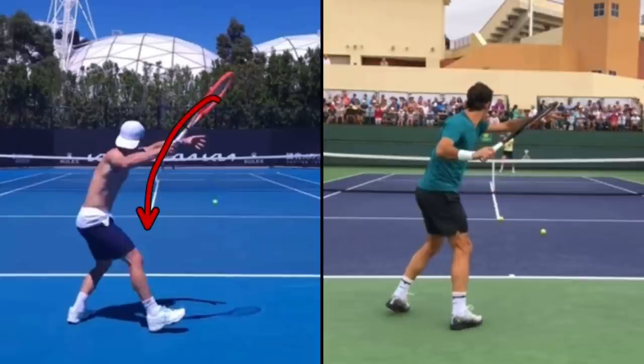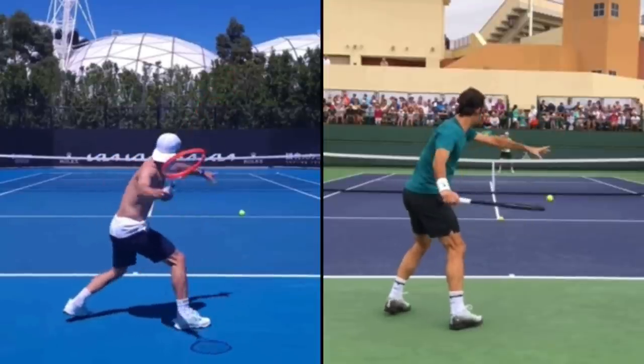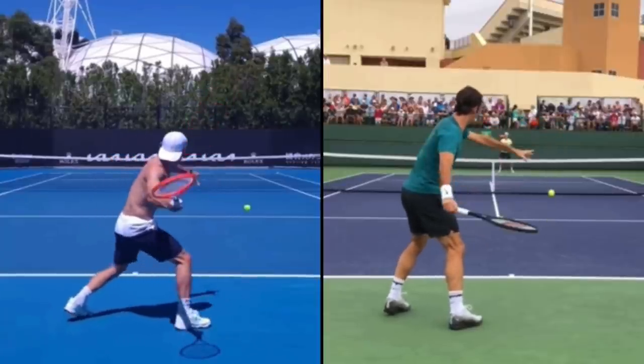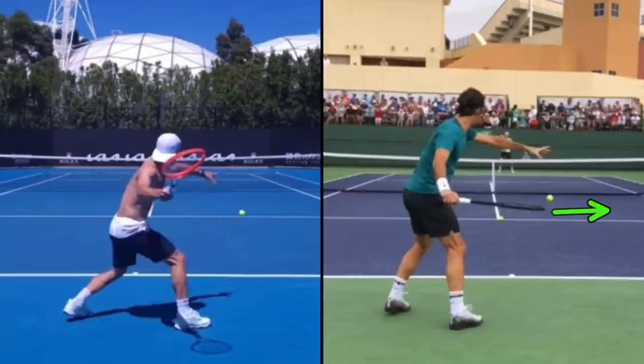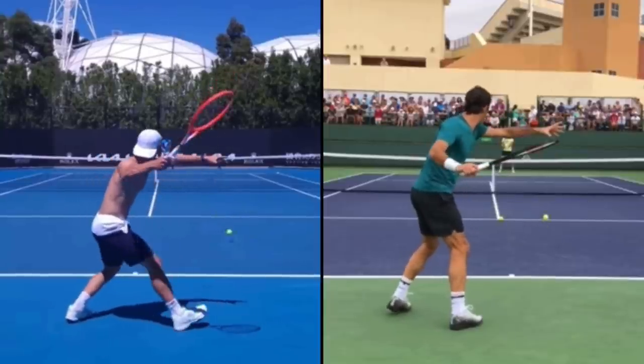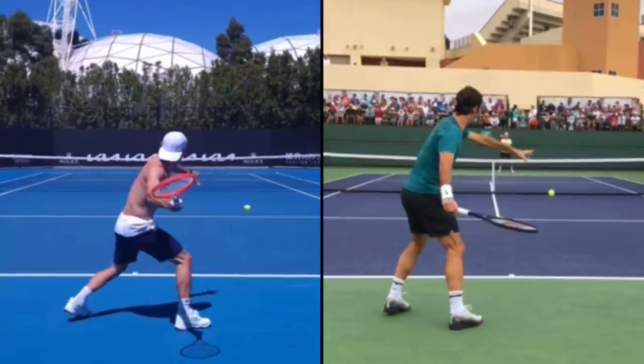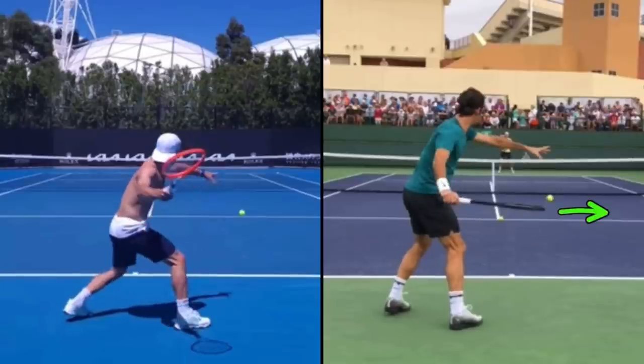This is the no-lag forehand and this is the lag forehand. I'm not using red because it's wrong and green because it's right — it's really personal preference for what helps you hit your best forehands. If we look at Federer, his arm is bent and as he drops his racket, his arm straightens — like he's pushing his palm down toward the ground — and the tip of his racket is pointing off to the right. With Diego Schwartzman, he's not straightening his arm down but actually reaching back, and the tip of his racket is pointing right at us.